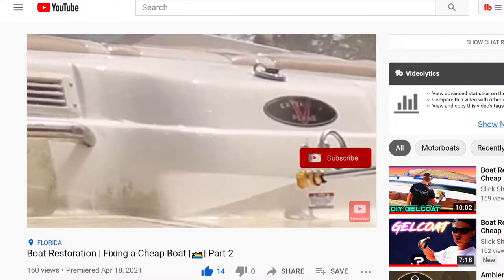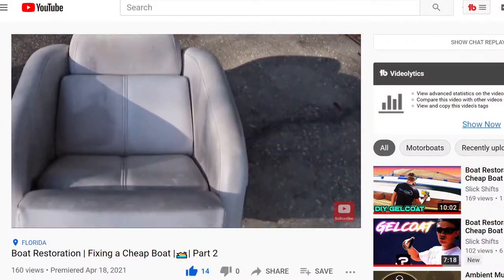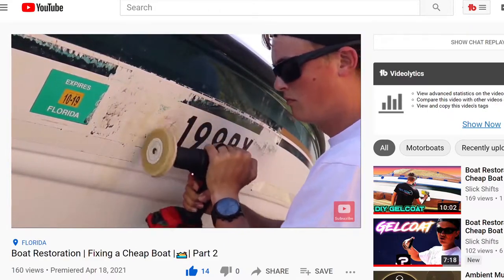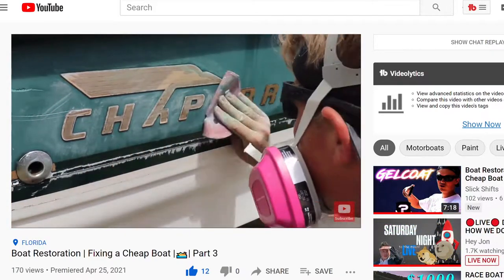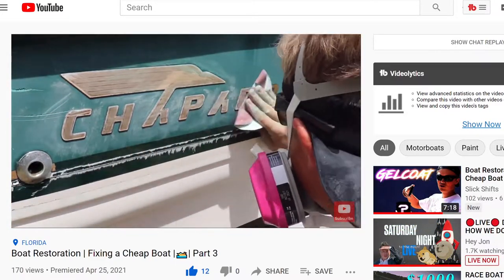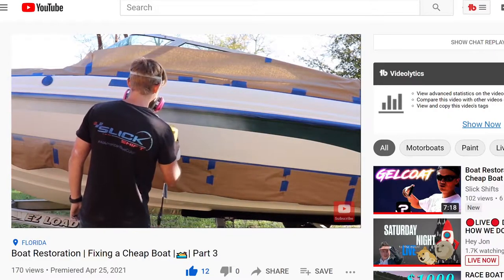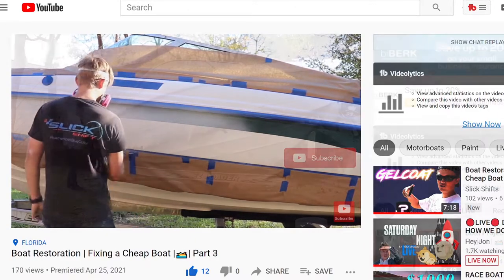If you guys are watching part one, we pressure washed the entire boat. It looked great and we also cleaned up those marine seats and I showed you guys a trick that worked really good. In that same video we stripped the decals off. In part two we sanded the boat and got prepped for the epoxy primer. In part three we epoxy primered the entire boat and the epoxy primer laid on really well.